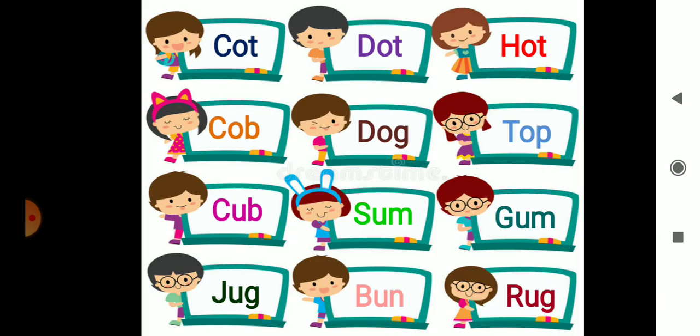Let's start. C-O-T — Cot. C-O-T — Cot. D-O-T — Dot. D-O-T — Dot. H-O-T — Hot. H-O-T — Hot.